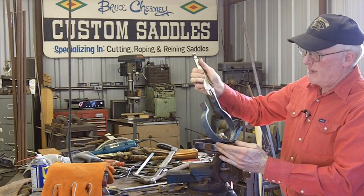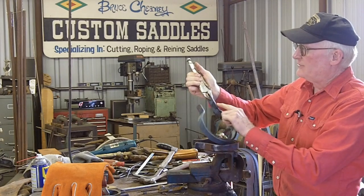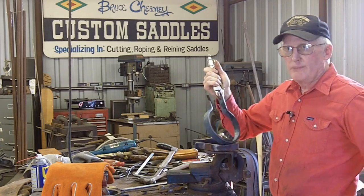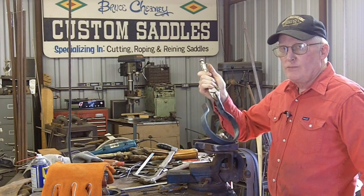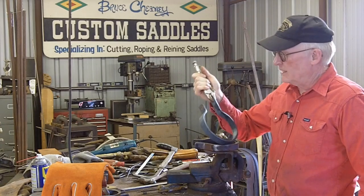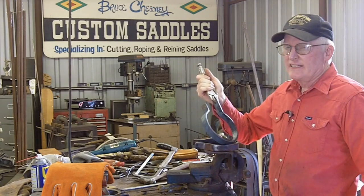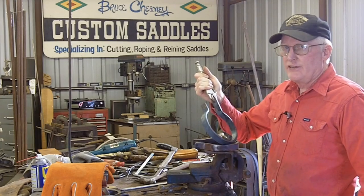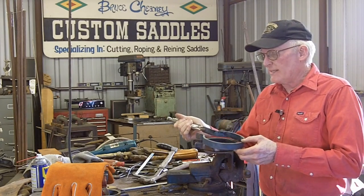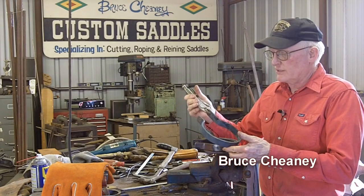That's my hand-bent Oxbow stirrup. I'll drill this out with a five-sixteenths hole and put a pin in there. I'll use a piece of tubing that has a three-eighths hole in it and cut that three and one-eighth inches — three inches would be just a little bit tight for a lot of fenders, so three and one-eighth will give it just a little bit of slack.